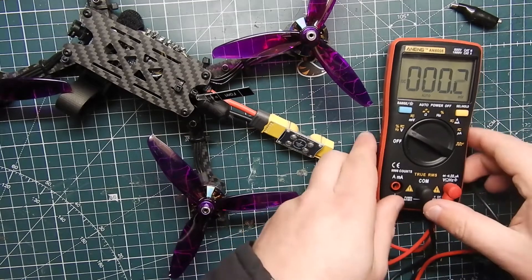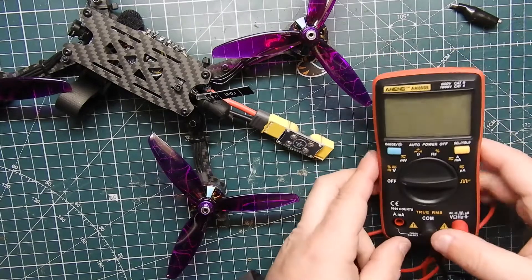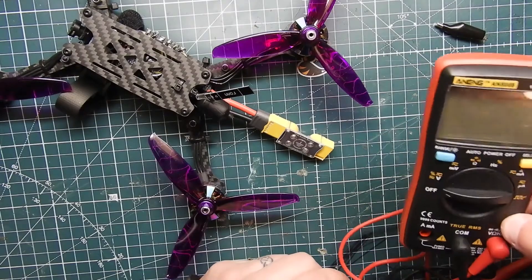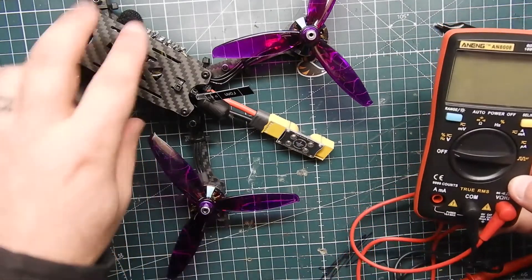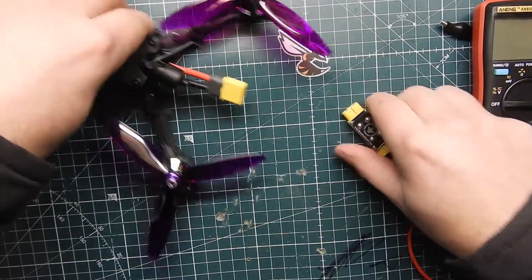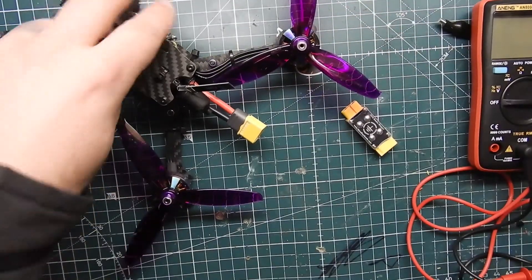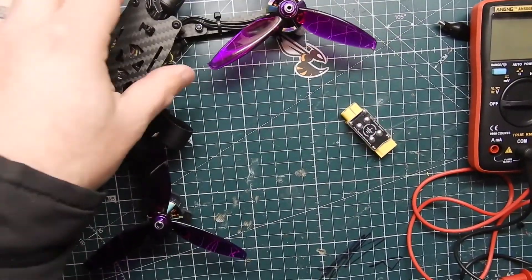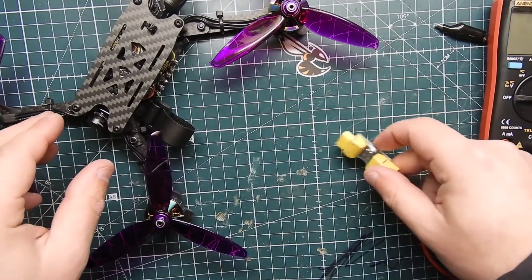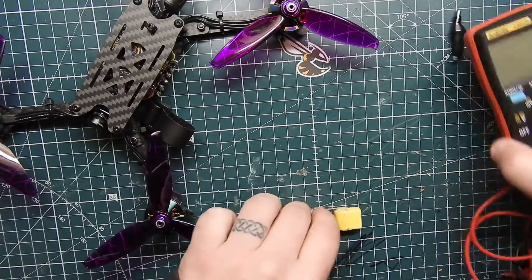Don't be scared of the multimeter. I see a lot of guys getting into this hobby without one, and that's kind of scary because these things are really helpful when trying to figure out problems with your quadcopter — shorts especially — since you're soldering a lot of things and a glob of solder can get on anything and be a big deal. That's pretty much all I wanted to talk about today: multimeters and smoke stoppers, when to use them and when not to.